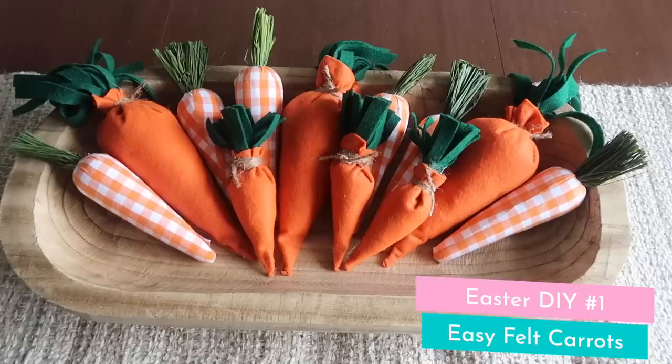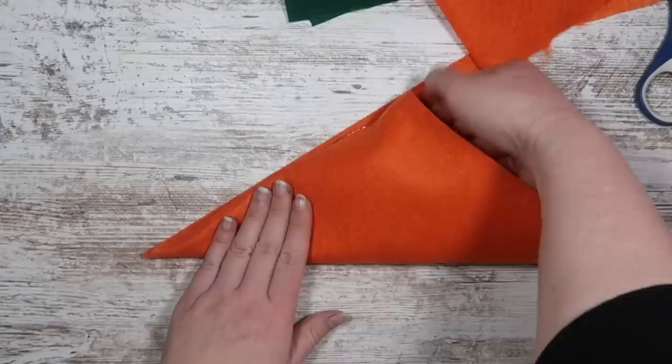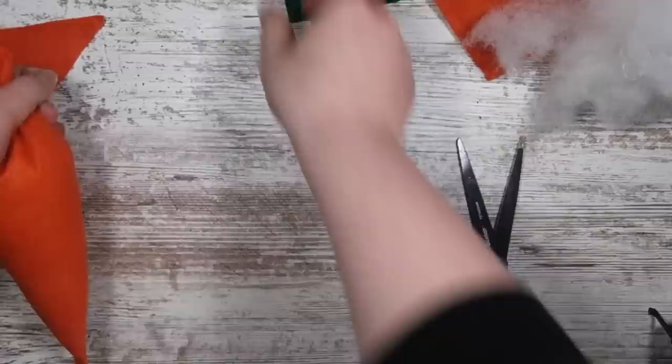One of my absolute favorite things to make for Easter are these felt carrots because they are so easy and so cute. Start with a piece of felt in a rectangle shape — the larger your rectangle, the larger your carrot. Draw a line of hot glue down the long side, then roll it into a cone shape. Make sure everything is adhered, then cut straight across the top to create a little cone that's going to make the base of your carrot. I like to stuff it with polyfill, but you could use anything you have on hand — even tissue paper. You can get creative.